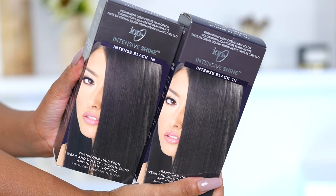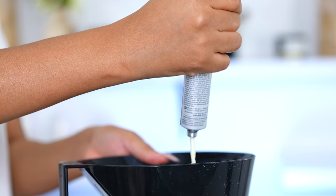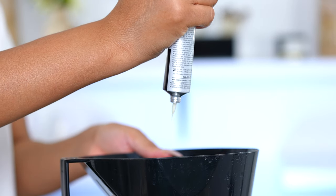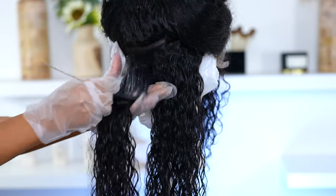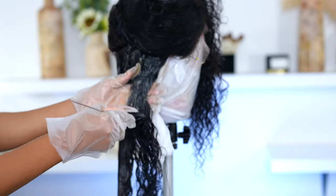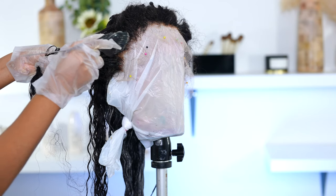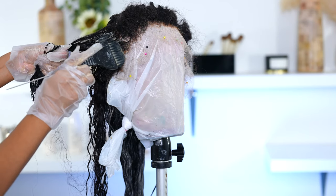To dye the hair I'm using Ion Intensive Black 1N. The wig is originally like a 1B, so it's not a very dark intense black — it's like a natural black — but I wanted jet black hair. I haven't done a video on how to jet black before; it's pretty simple. The only thing you've gotta worry about is the lace, but once the lace is protected you don't have anything to worry about.